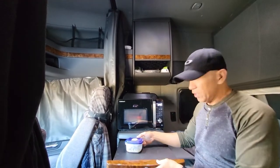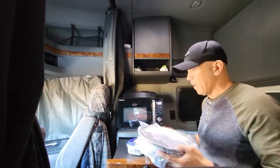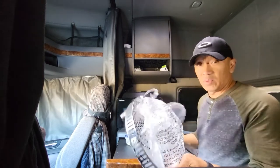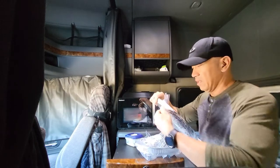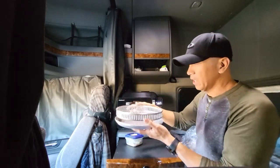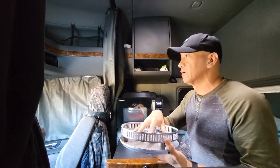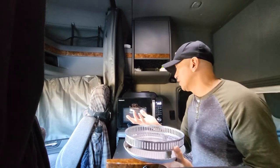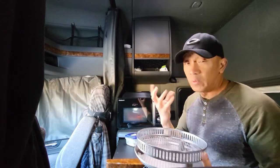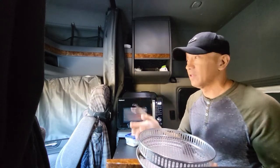Anyway, that's the microwave. If you want to use the air fryer — if you buy this Cuisinart 3-in-1 microwave oven air fryer, it comes with this plate. You put it here if you want to reheat or cook french fries, or if you have fried chicken already cooked and want to reheat it, use the air fryer so the skin will be crispy and it'll taste better.